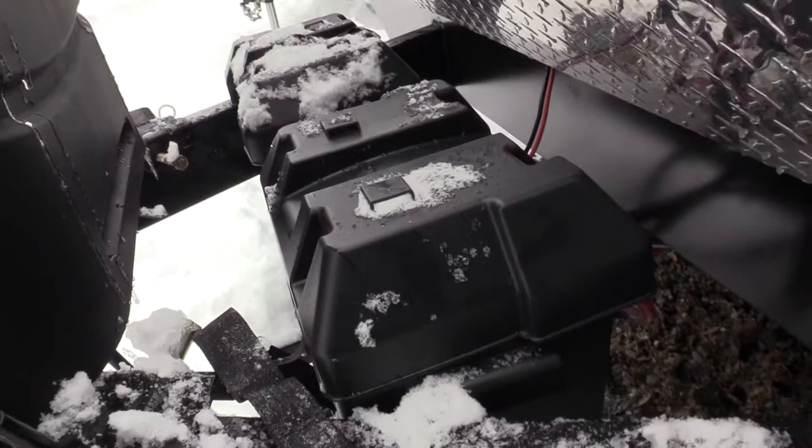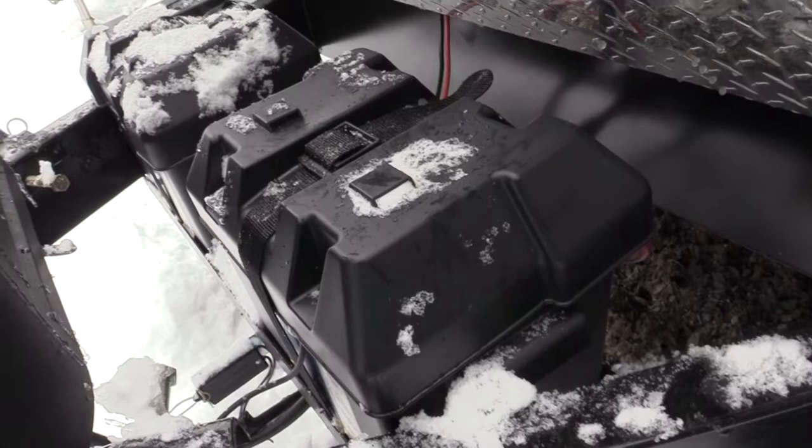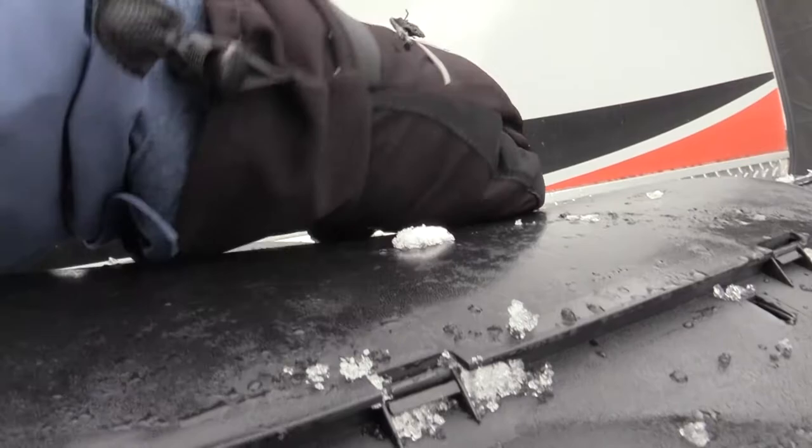First I want to check to see if the propane tanks are here. It's got these little twist knobs on top — I recommend twisting them with gloves on because they hurt your hands otherwise. Yep, got both tanks. Still got both my propane tanks. That's good. Let's lock this back up.